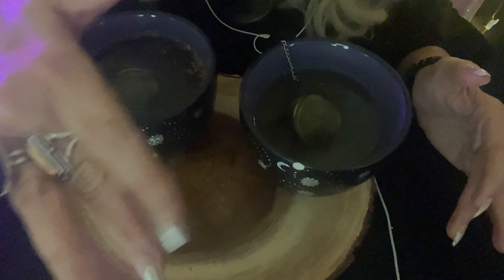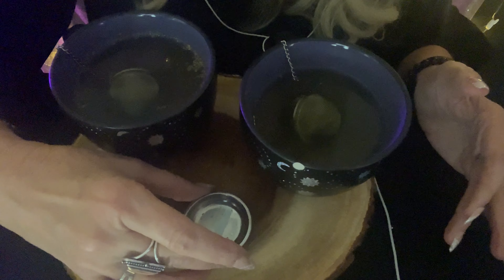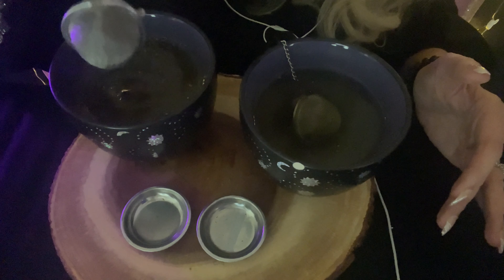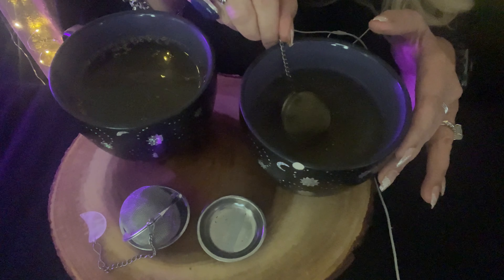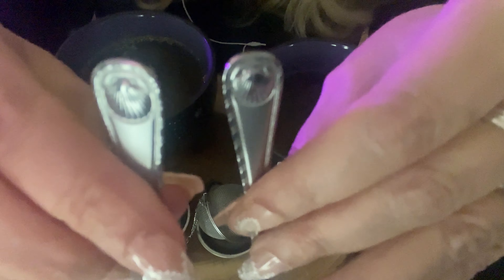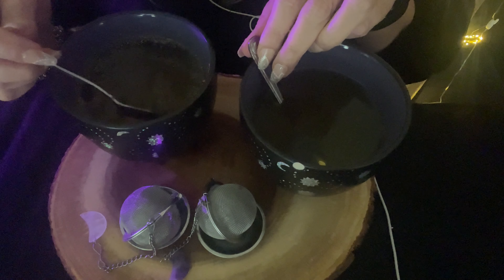We are on step five now. Our tea has steeped long enough, so I'm going to take our strainers out and put them on their little saucers. I have little spoons with seashells, so you can stir yours and I can quietly stir mine.